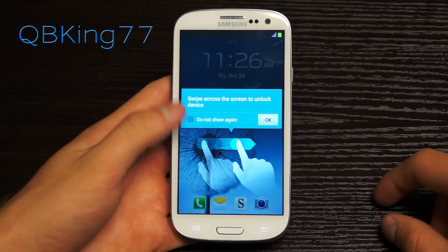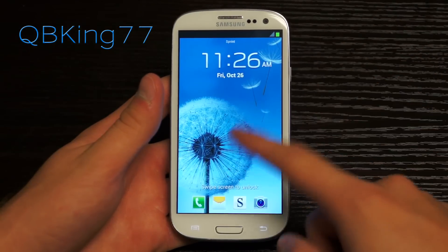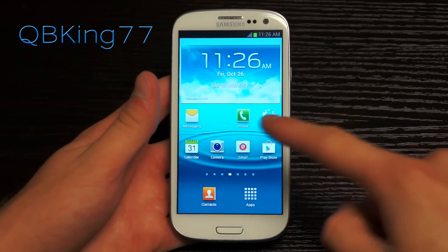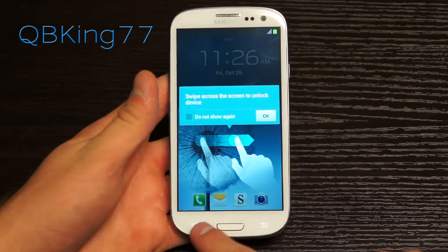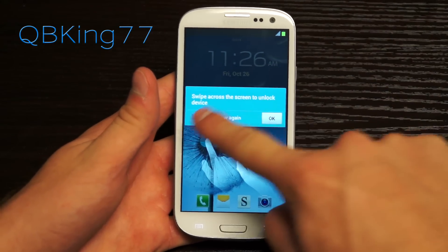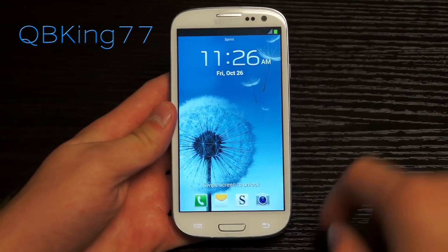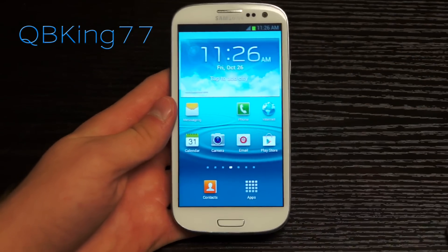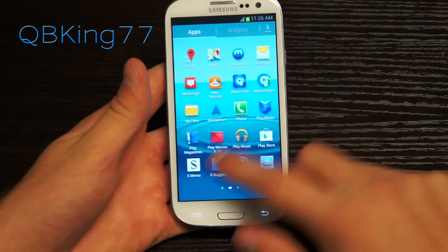It now says 'Swipe across the screen to unlock.' No data was wiped — you can see that right there. You'll also notice on the lock screen you now have four shortcut options and can add a fifth one. Be sure to go into the lock screen settings to add another shortcut, as that is a new feature in Jelly Bean.